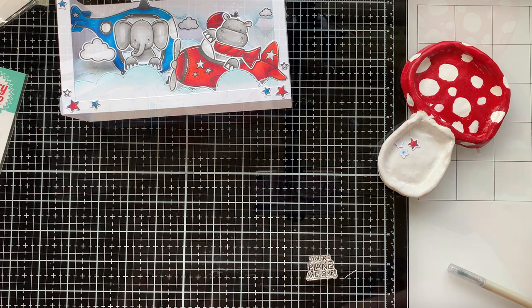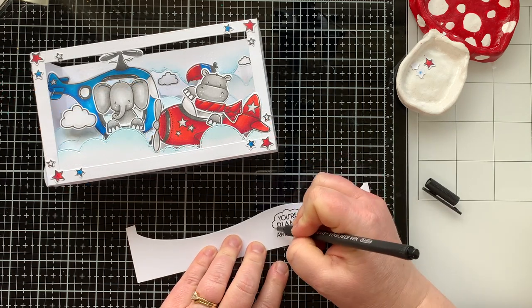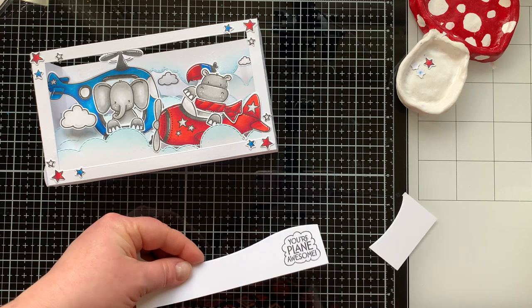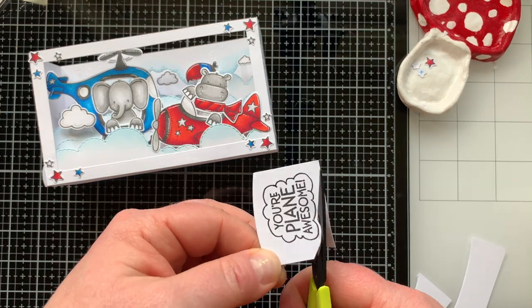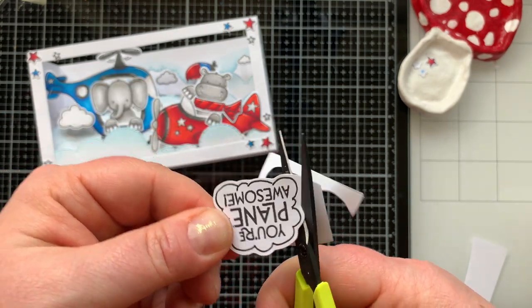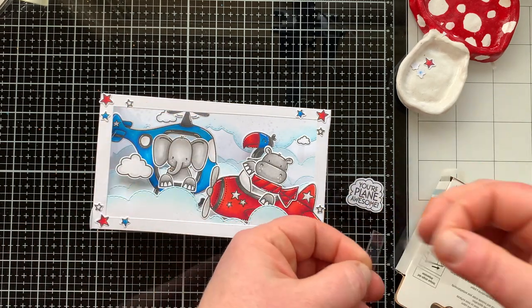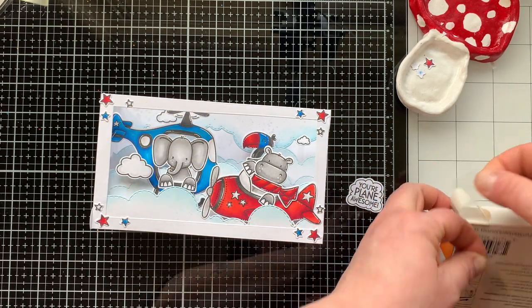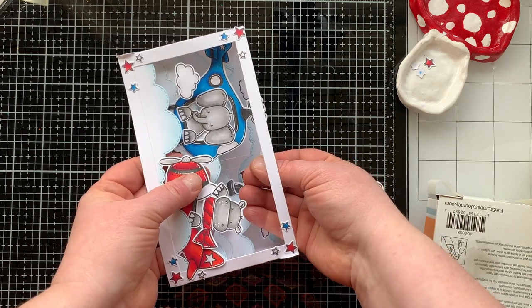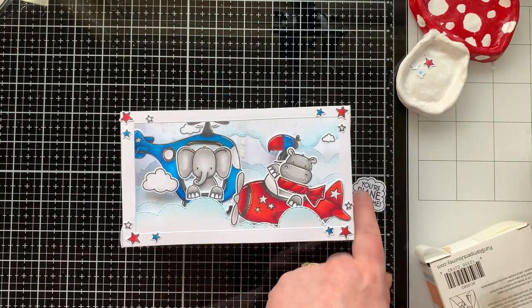I'm stamping 'You're Plane Awesome' for the sentiment on the front of my card. Then I'm taking a black writing pen to make a cloud around the sentiment — just drawing it, which is scary, I know! But I actually thought it turned out pretty cute. Clouds are one of the things I really like to draw — they're pretty easy. I'm cutting around it so it looks like a die cut. Then I'm taking another acetate strip and suspending it from the airplane and the frame of the card so the sentiment appears to float in the middle.